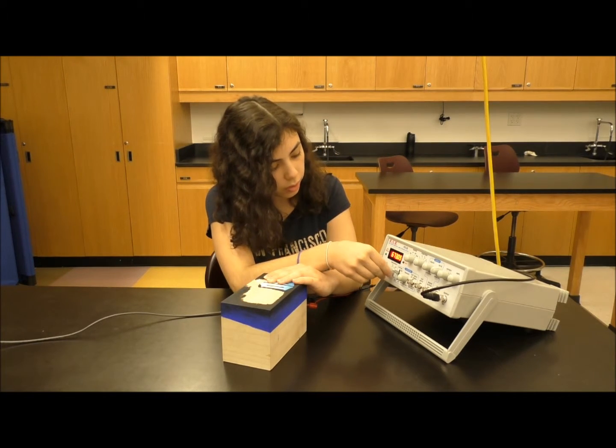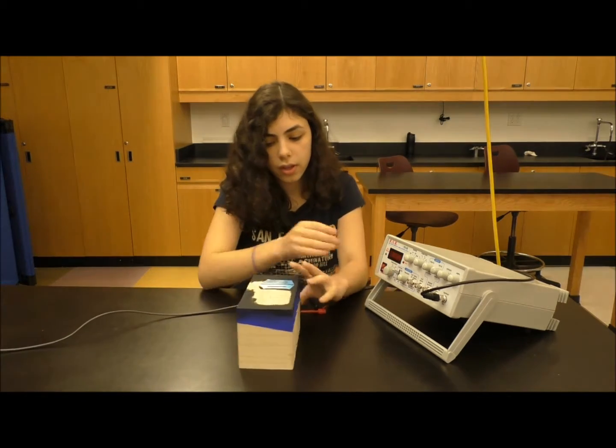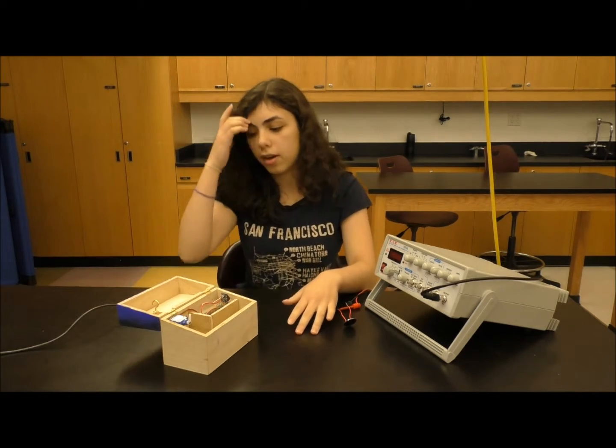Right now, I'm hitting the first frequency. Now the second. And now the third. Once I hit three correct frequencies, this circle here spun, unlocking the box.